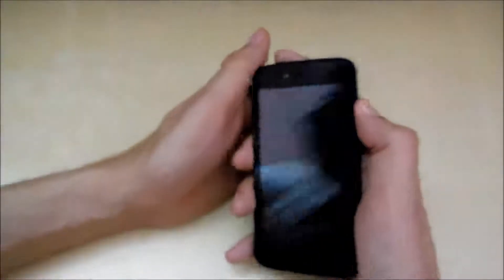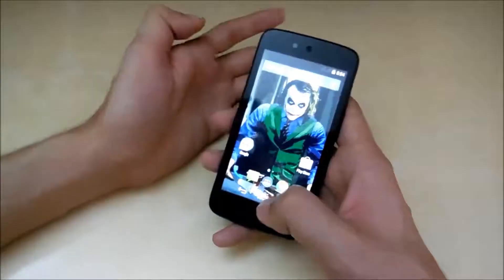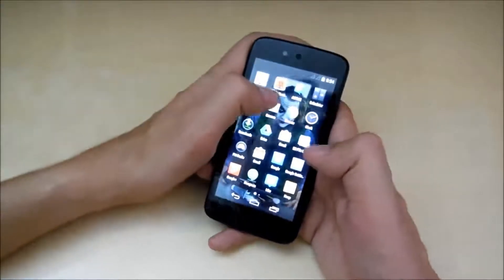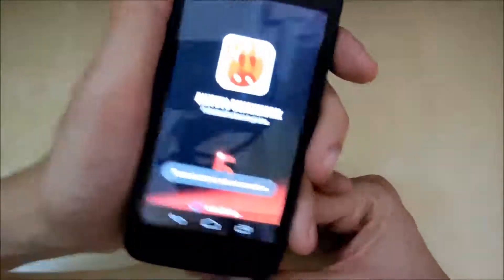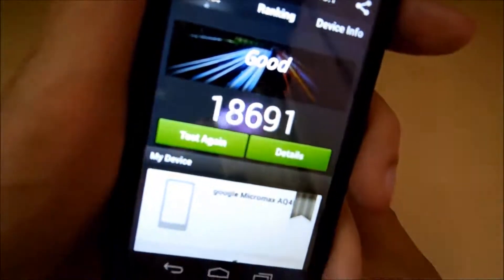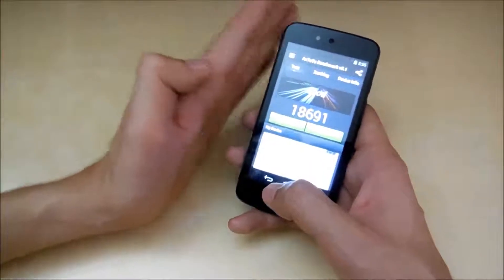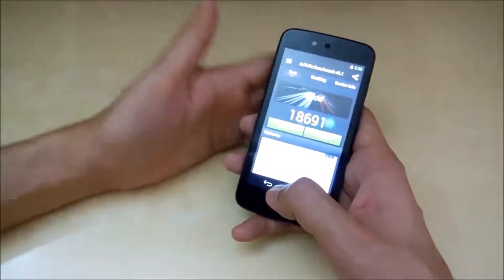The next thing I like is the processor — a 1.3 GHz quad-core MediaTek processor, which at this price is really good. I ran the AnTuTu benchmark and it scored around 18,690, which is almost equal to the Moto G second generation. The Moto G has a slightly lower 1.2 GHz quad-core Snapdragon, while this is MediaTek. So at 6,500 rupees, this is really nice.